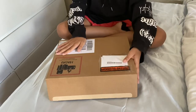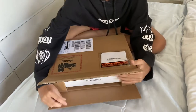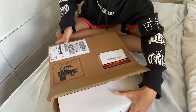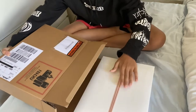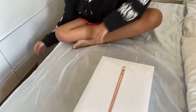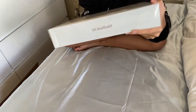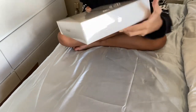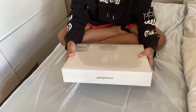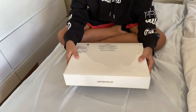So here's the box. My mom already removed the tape so I can open it easily. This is the new Apple MacBook Air, and I believe it has the new M1 chip. This one is in gold. It's 8GB unified memory, 256GB SSD, and a 13-inch MacBook Air with the new Apple M1 chip.